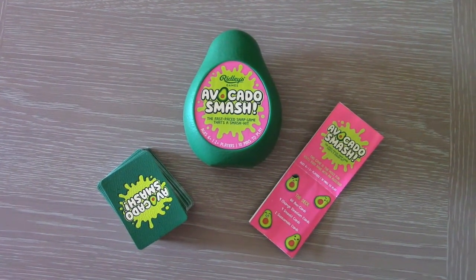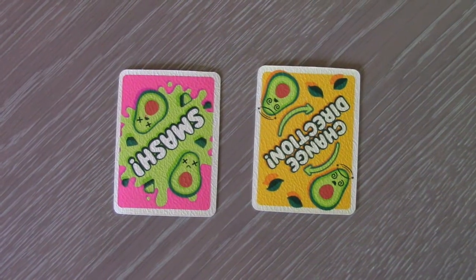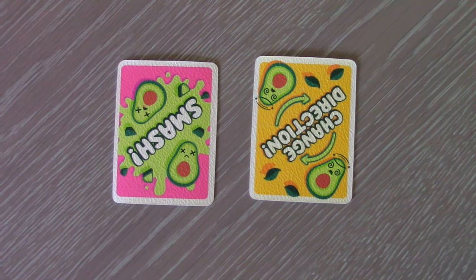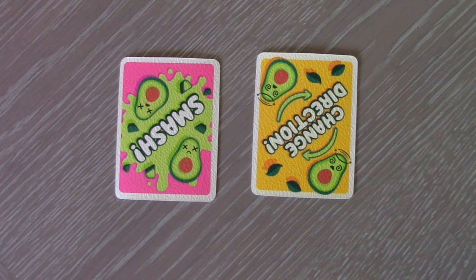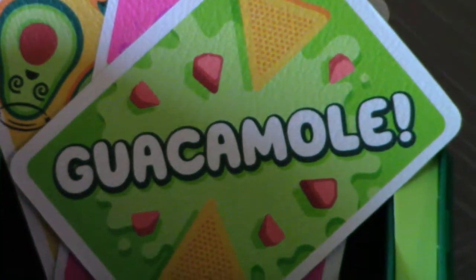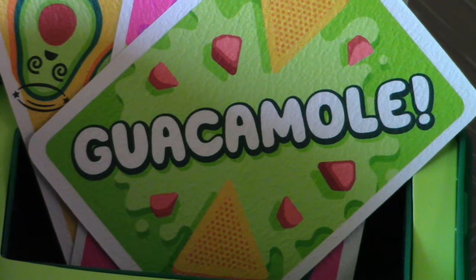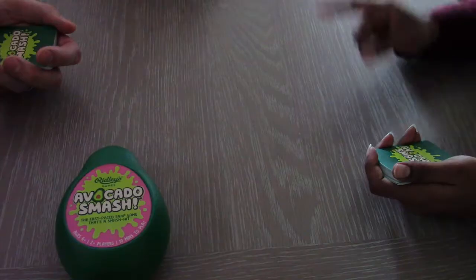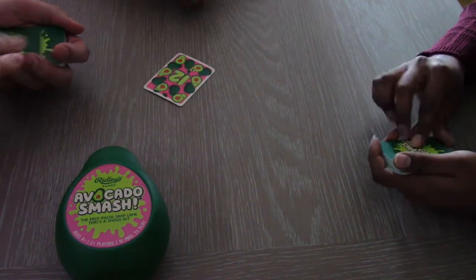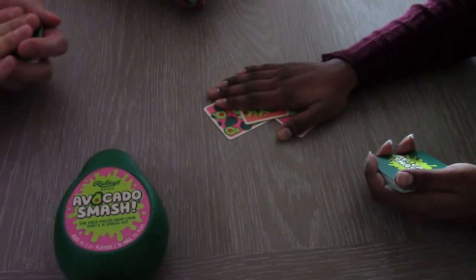The three other cards in the deck are as follows. There's the smash one, which basically you smash when dropped and it causes all players to smash down their hand on the pile — last one, well you get it. Change direction reverses play. Guacamole causes all players to have to say guacamole; the last one to do so, or the one who bangs the pile, well you get it.